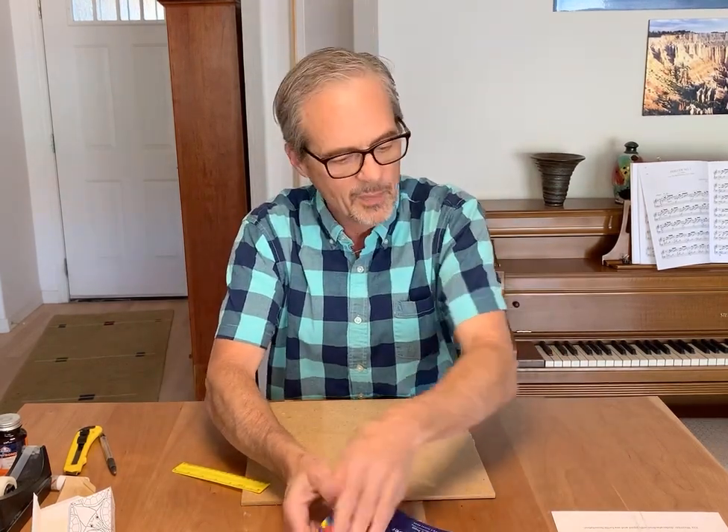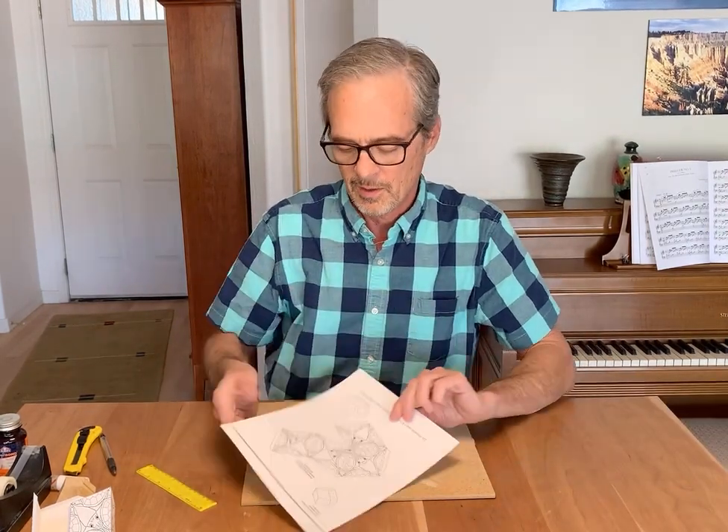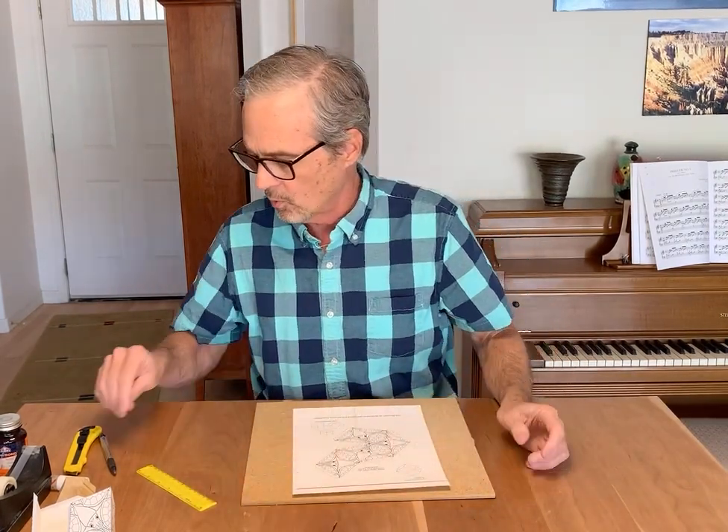I printed three copies of that. I blew it up 20% and did it on cardstock. This is a little bit better size to work with.